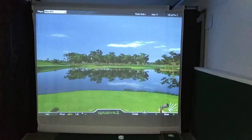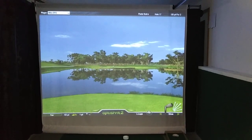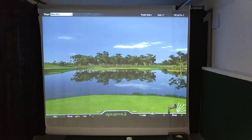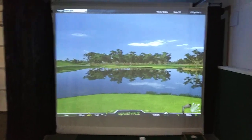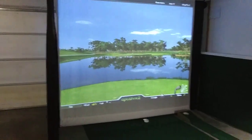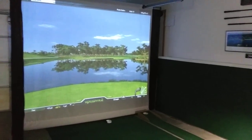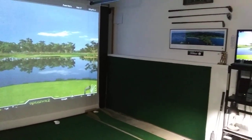Here is my OptiShot garage setup. This is the 17th hole at Sawgrass. I use foam balls for safety, so I just have bed sheets and simple materials.